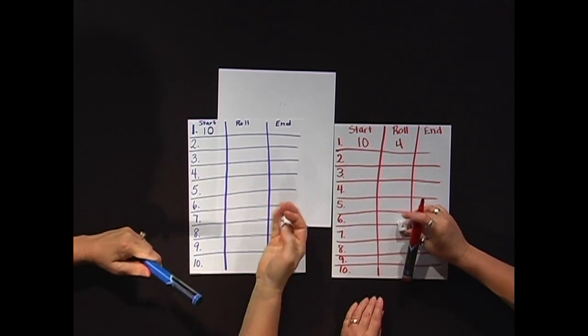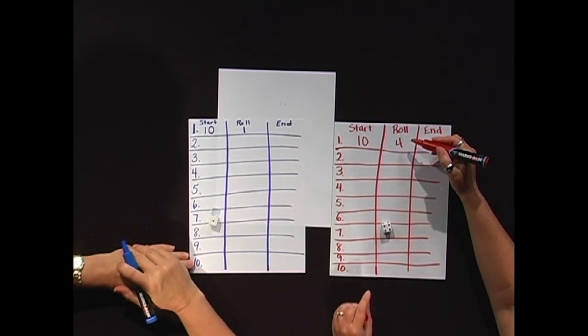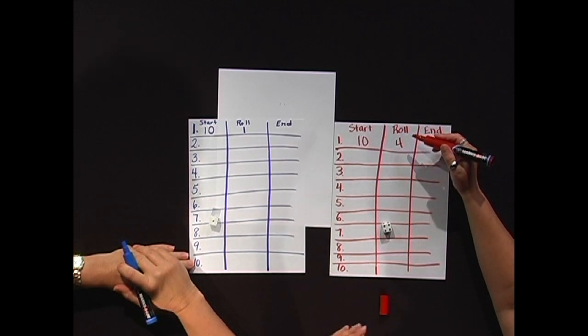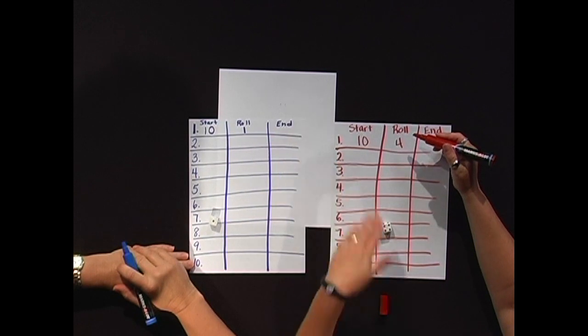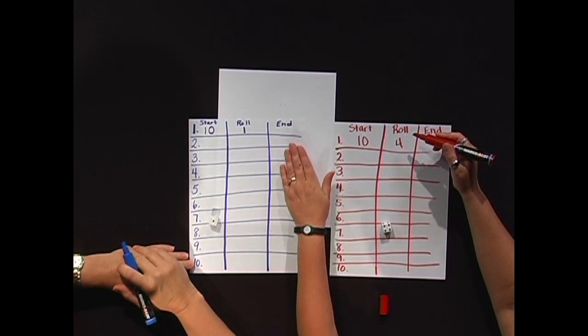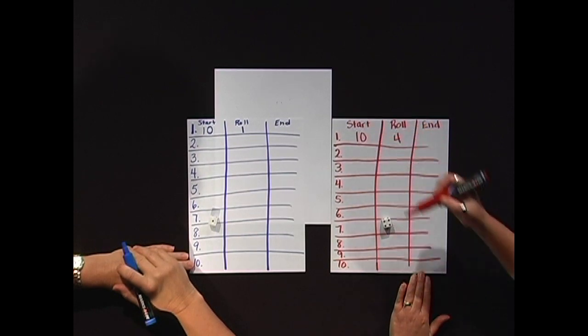You roll the die and see what you get. One. From ten, you're going to either choose to count up — so you're going to count up to eleven — or you're going to count down to nine. The goal is at the end of the tenth round to be closest to ten.